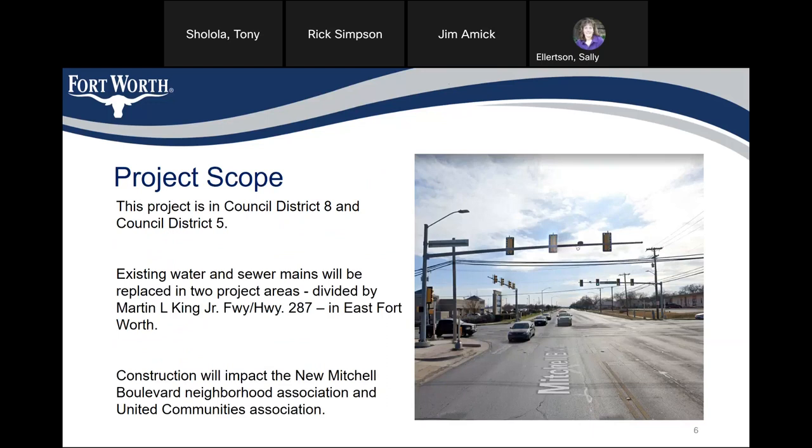This project is in Council District 8 and Council District 5. The existing water and sewer mains will be replaced in two project areas divided by Martin Luther King, Jr. Freeway / Highway 287 in East Fort Worth.